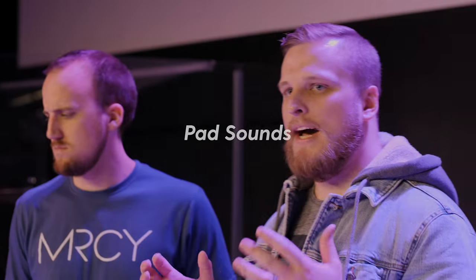The next go-to ingredient is pad sounds. A pad sound can serve as the glue in your mix, and there's a huge range of pad sounds available. Find a nice warm worship pad that sits in the middle or low-mid range and holds everything together. Make sure it still has a little bit of motion to it so it doesn't sound like a drone, but you don't want anything that's going to distract from what anybody else is doing, whether it's the vocals or the electric guitars.